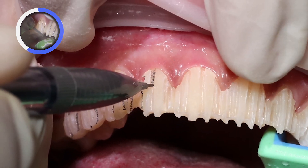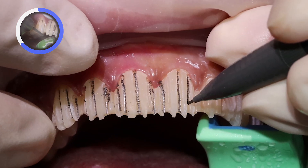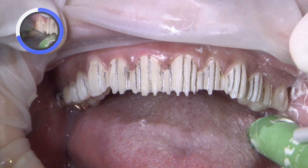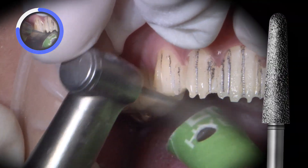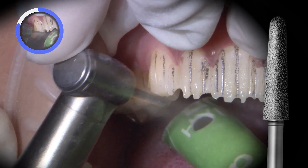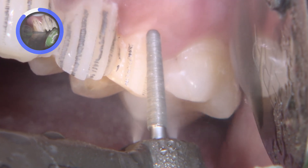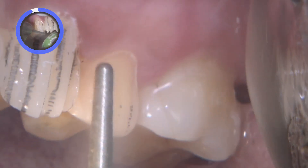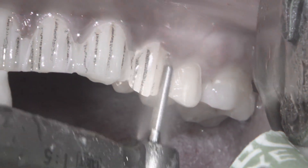The depth cuts are then marked with a lead pencil so I have an easier time identifying when I've blended the unprepped areas down to the ideal depth. Once the depth cuts have been marked, I switch to a larger 850-018 burr to expedite the finishing of the preparations. Now it's just a matter of ensuring the finger projections at the incisal edges and the facial surfaces have blended together through the depth cuts, resulting in a smooth and continuous surface throughout the preparation.